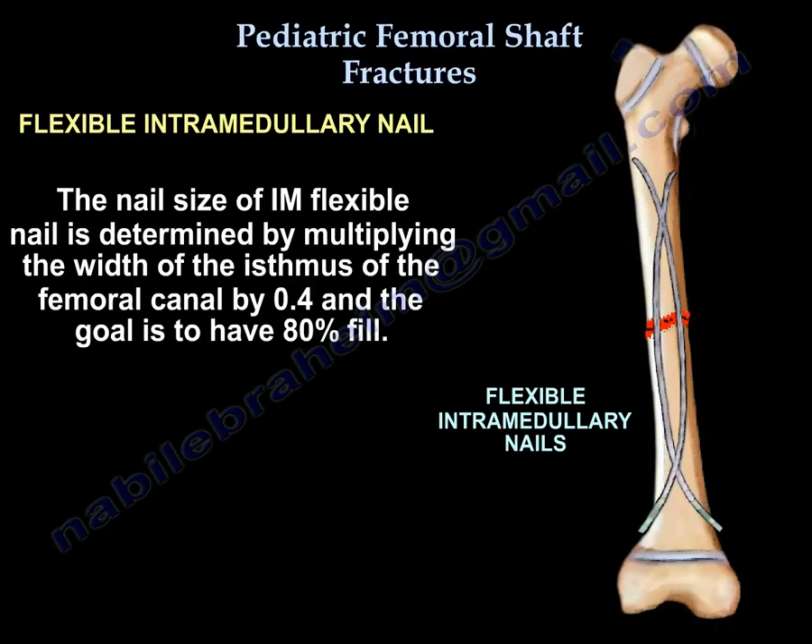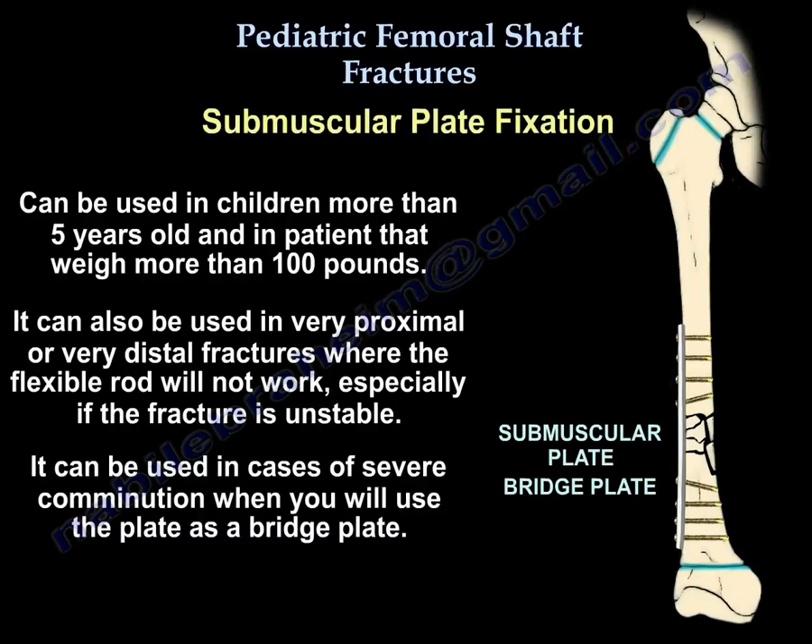The size of the flexible nail is determined by multiplying the width of the isthmus of the femoral canal by 0.4, with the goal of achieving 80 percent fill. Submuscular plate fixation can be used in children more than 5 years old and over 100 pounds, in very proximal or distal fractures where flexible rods won't work, in unstable fractures, or in severe comminution using the plate as a bridge plate.